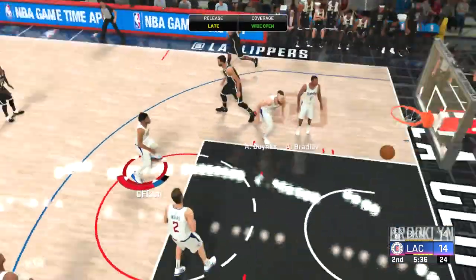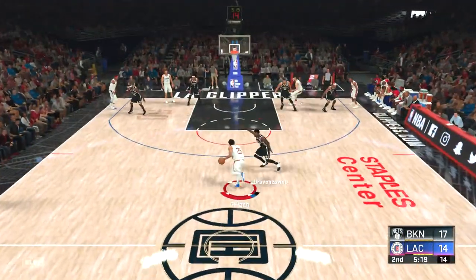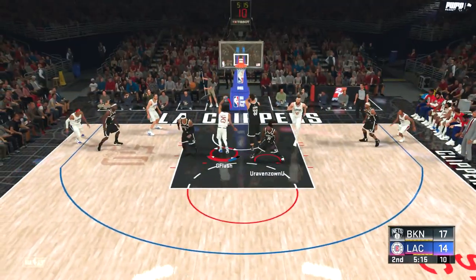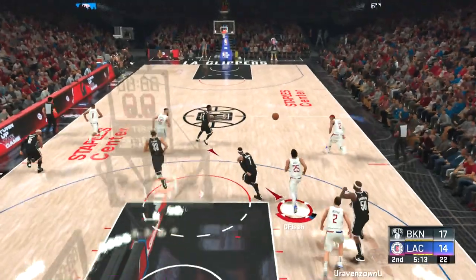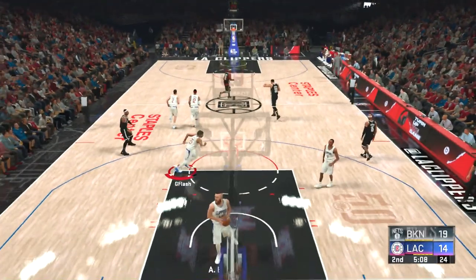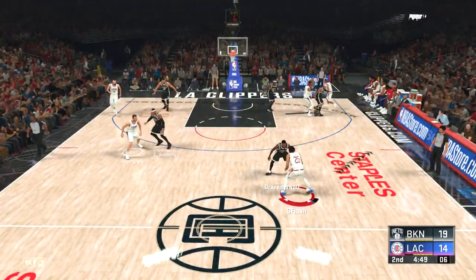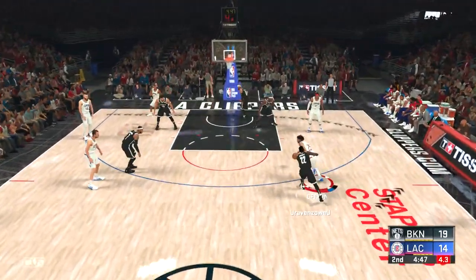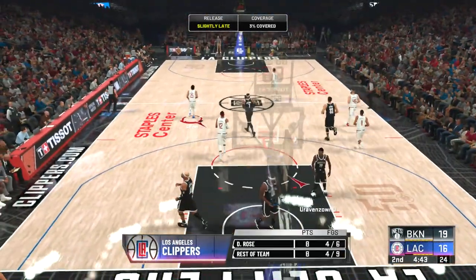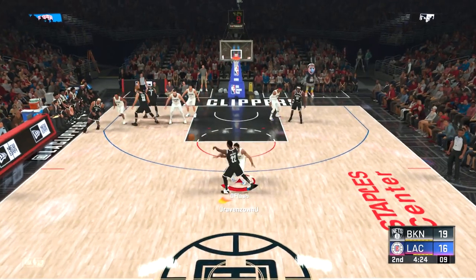I don't know if it's just me but I never get steals in those type of animations. Zach Randolph hits a three. Going into the lane with D Rose — acrobatic, I get blocked somehow. He goes coast to coast and gets the dunk, so now we're down by five. Off the block shot — dribble drive with Derrick Rose, I pull up. That was a nice pull-up right there, I stopped on a dime.